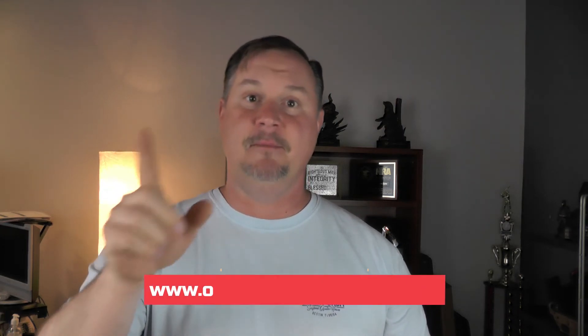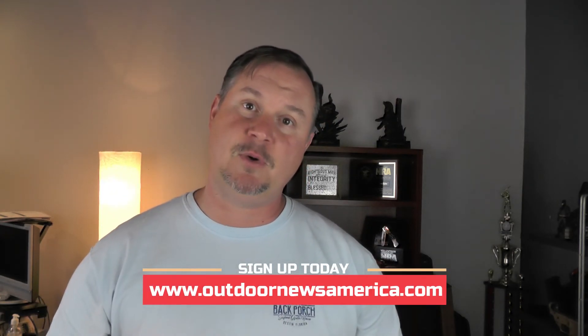Check them out online at wolfpremiumoils.com. Coming up real soon, we're going to be doing a giveaway — we're going to be giving away some of these Wolf Pack products. You can be sure to be a part of that by going to outdoornewsamerica.com and subscribing to our newsletter. We'll be sending this out in an e-blast for you guys to hopefully win a pack of this merchandise. Leave us a comment or suggestion down below. If you've tried their product and you like it, let us know. We thank you so much for tuning in — until next time, we'll talk to you soon.